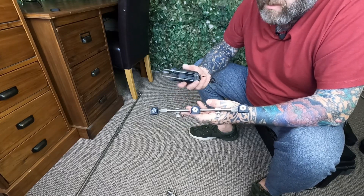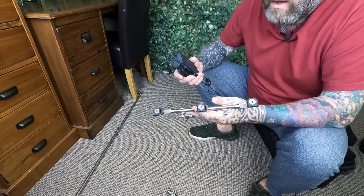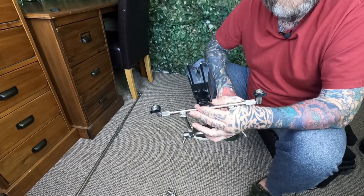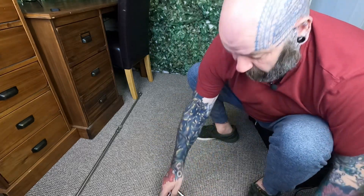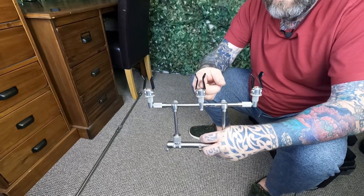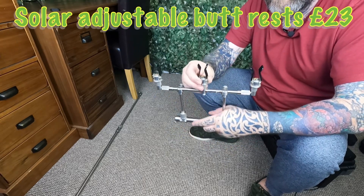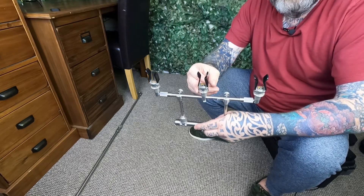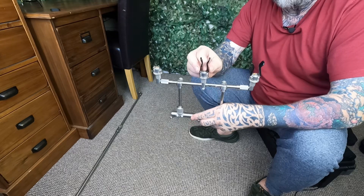On the buzz bars at the front for my alarms I use Dell Kim's on all my bank sticks, pods, and buzz bars. I use the D-lock system — it just slots on, you're ready to go, and a little wiggle pulls it off. That's my preferred choice. On the back I use Solar adjustable butt rests. I've used them for years — tried cheaper ones that look very similar but there's no comparison. The Solar ones are far better, they last a lot longer, and they're adjustable so whatever size butt you've got on your rod you can adjust to suit.